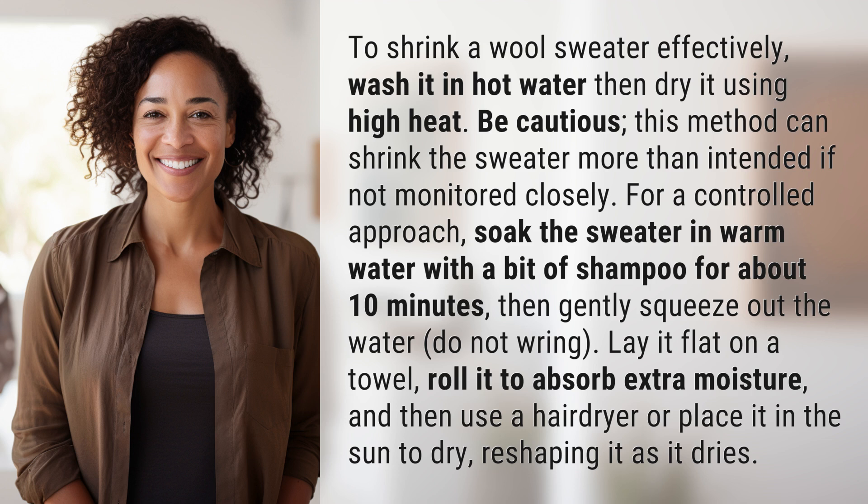For a controlled approach, soak the sweater in warm water with a bit of shampoo for about 10 minutes. Then gently squeeze out the water — do not wring. Lay it flat on a towel and roll it to absorb extra moisture, then use a hair dryer or place it in the sun to dry, reshaping it as it dries.